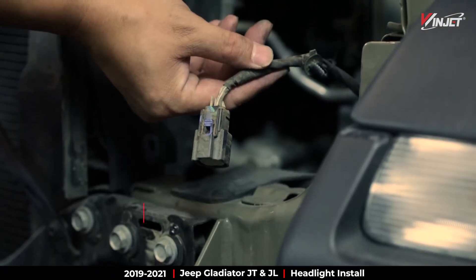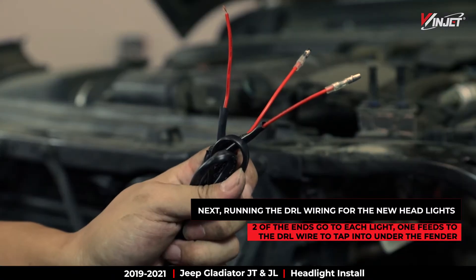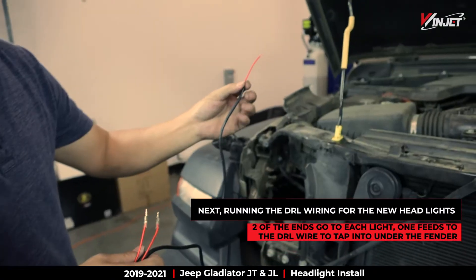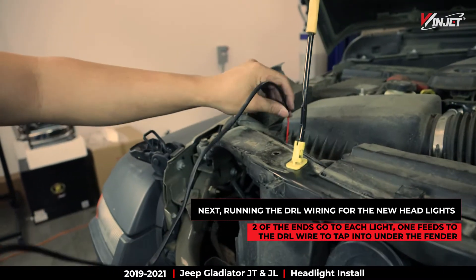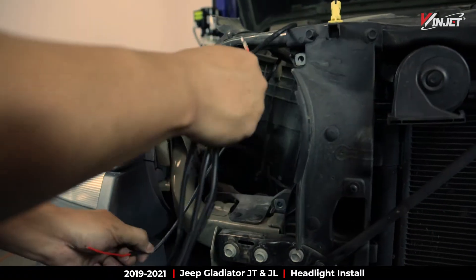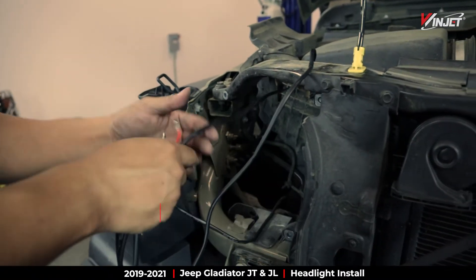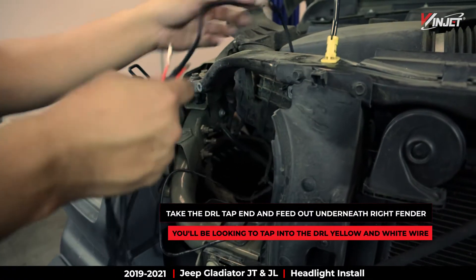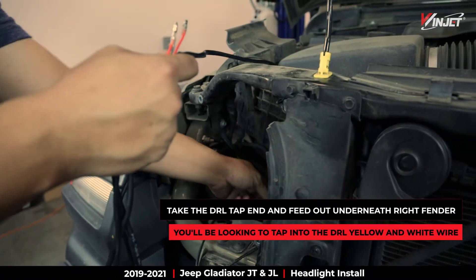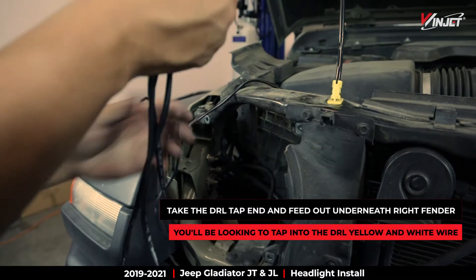Our next step is laying the DRL wire to the headlights. You have two ends that connect to each light and an open tap end that we will connect with the DRL wire system in the car. Feed the open wire end through the frame to the DRL wire below the right front fender.